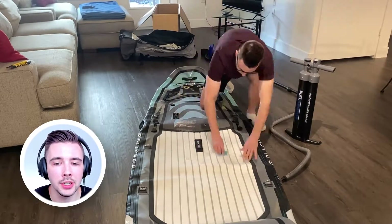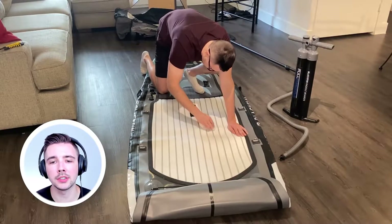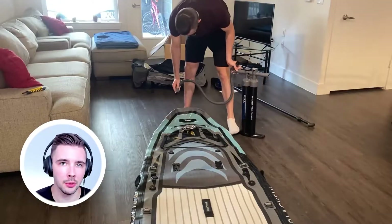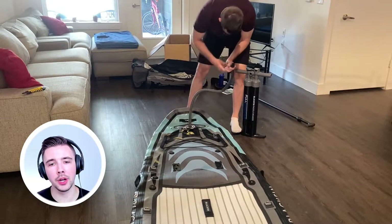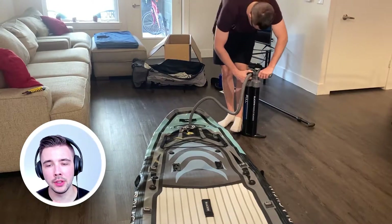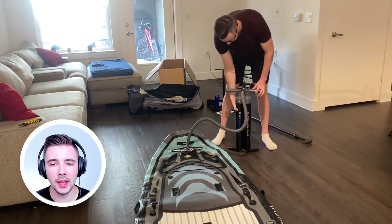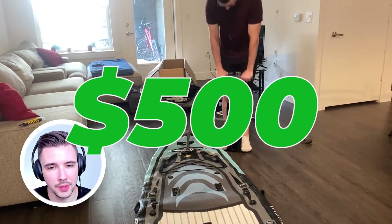The reason I'm washing it is because I bought a used open-box version — pretty much a used stand-up paddleboard from the company, which is way cheaper than buying brand new. Brand new was around $1,200, but used and open-box it came closer to around $500 total with tax.